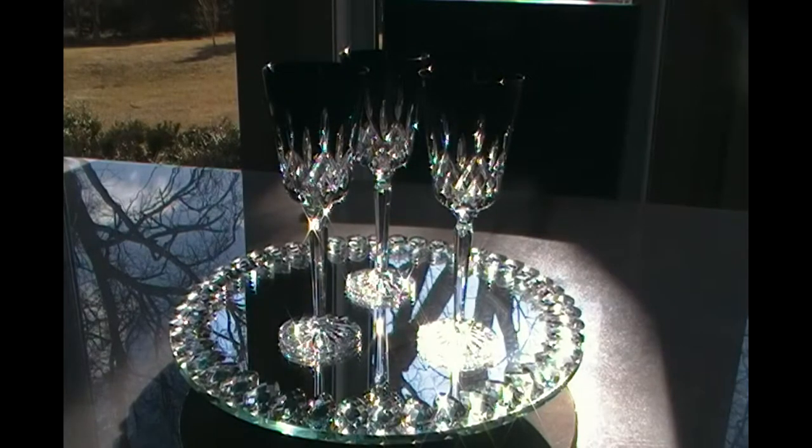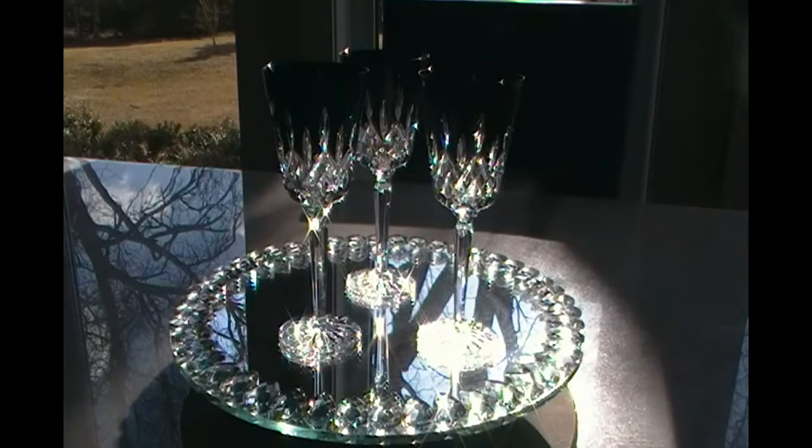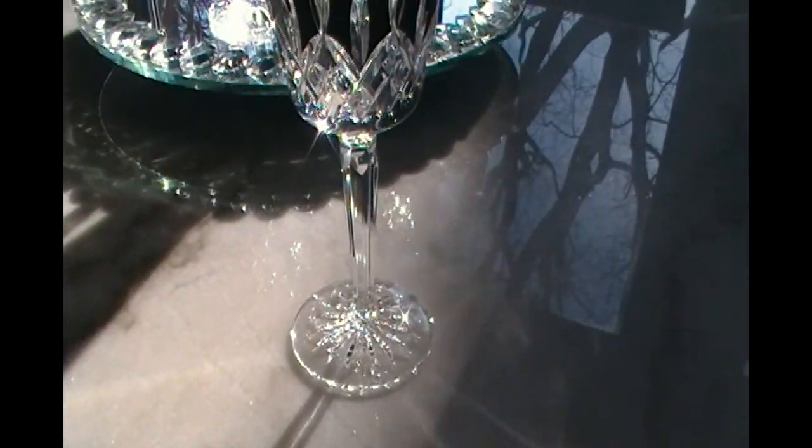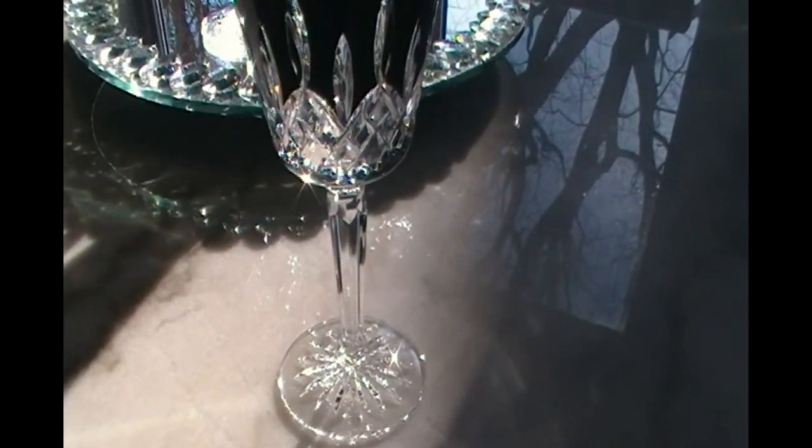I don't mean to sound materialistic or anything. There are lots of things — not materialistic — that make me smile even more, but these really are something spectacular. That's all I'm trying to say. The height of this wine glass or goblet is your standard wine glass height, your regular one, not a jumbo one.